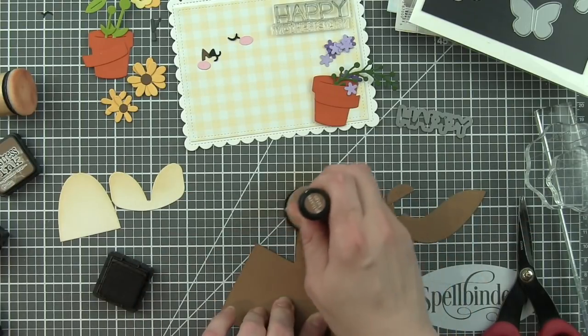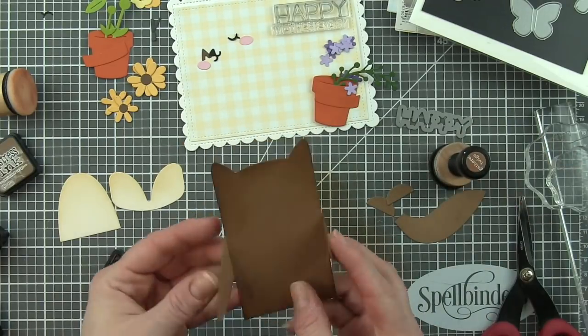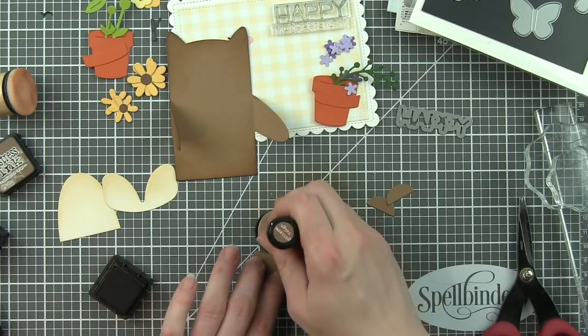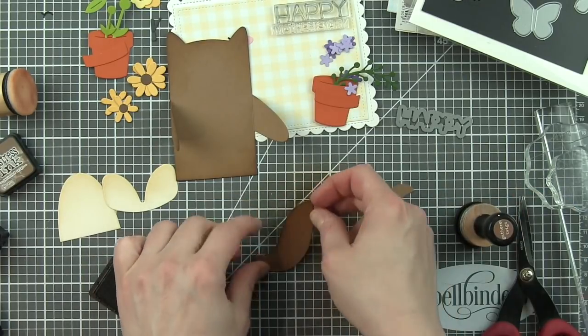And then the arms are going to fold in. The best way is to kind of flip that over, add a little bit of ink to this as well. And then when you turn him over and fold him up, you can really see that inked edge. Let's go ahead and do the tail and also the little feet.